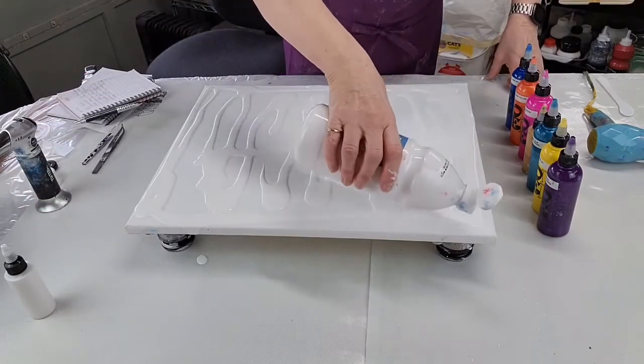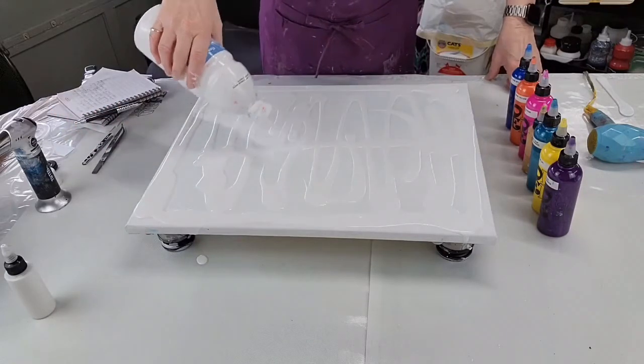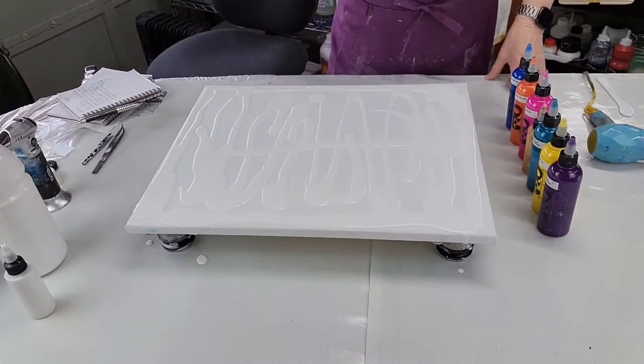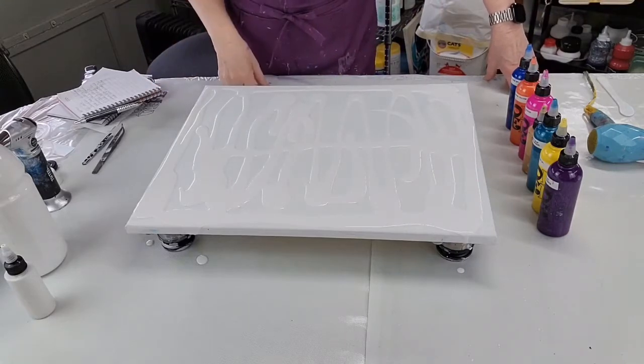I'm still new at this. I've been doing it for a year, so maybe people wouldn't think I'm new at it, but I think it takes a while for you to really get confident. I still have the Level 1 canvas. I'm not worried about it.